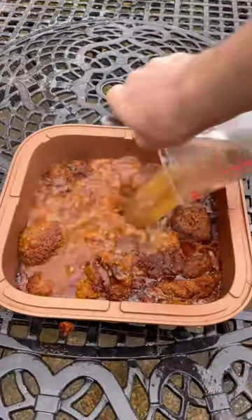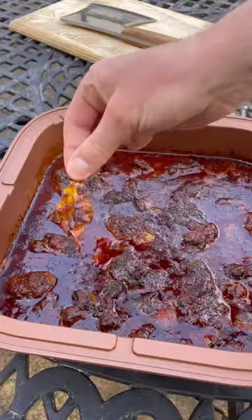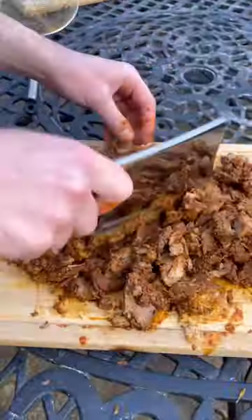Then I'll slow cook for two hours, add stock, bay leaves and red wine, then slow cook for six hours, remove the leaves, add all my meat and get that chopped up like so.